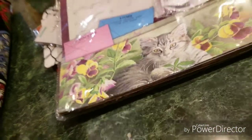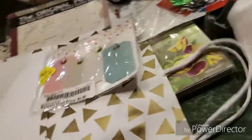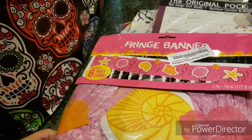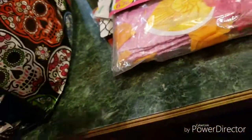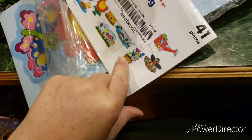We have a gift bag. Oh my goodness, and we have some more of these tags. We have a fringe banner with seashells and flowers. We have a spring mini bulletin board set — for a teacher. That's cute.